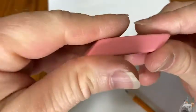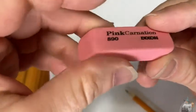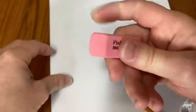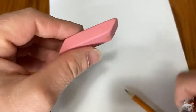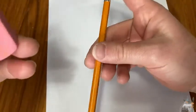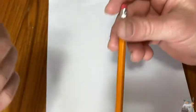Nice eraser. It's nice to have these, even though pencils usually come with erasers. It's nice to have a bigger one that you can grip. Also, sometimes the pencil erasers wear down or they fall off, or sometimes you're using an old pencil that doesn't even have one.